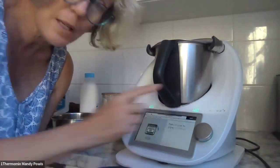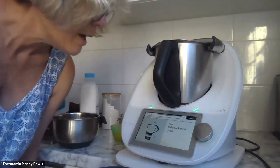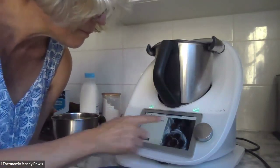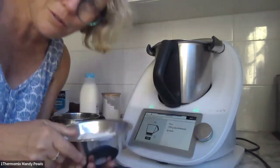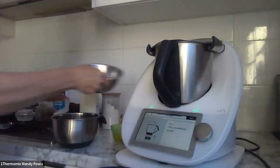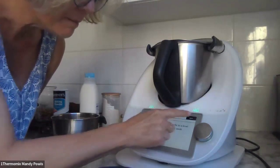I have preheated the oven to 170°C. The recipe calls for 150 grams of buckwheat groats — you grind those on the TM6 and that's done. I actually have some buckwheat flour already, so I'm not going to do that step, but it's super easy. Transfer to a bowl and set aside.